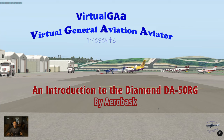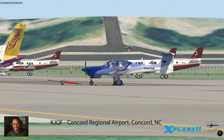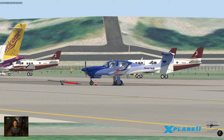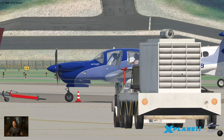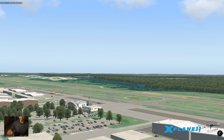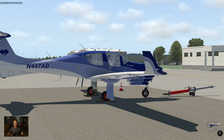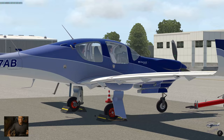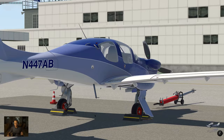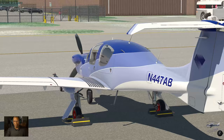Hey guys, Frank here, your virtual general aviation aviator. I am on the ramp at Concord in the Diamond DA-50, and this is my introduction flight to this aircraft. I'm going to use the tail number 447 Alpha Bravo. I'm at Concord default scenery — nothing spectacular — and this is to introduce both of us to this aircraft.